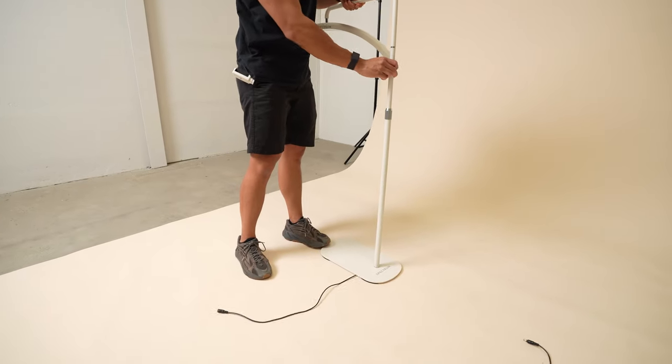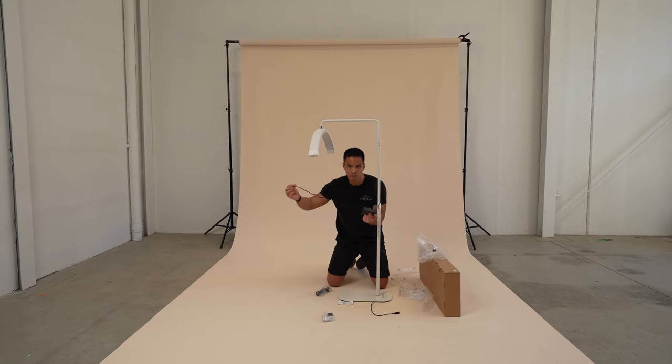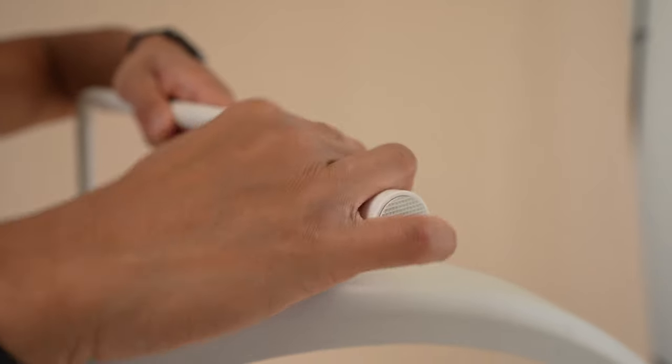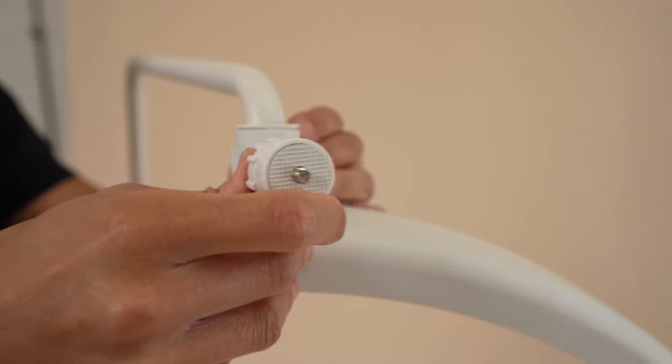From here, you're able to extend the height of the center column via the silver locking collar. Next, plug in the AC adapter to the end of the power cable. You're now ready to mount the mobile bracket. Release the clip from the mobile bracket and position the inner silicon grip to line up with the opening. Wrap the mobile bracket around the arm of the Lunalight 2, either on the horizontal crossbar or on the end of the head, depending on the type of shot you're after.